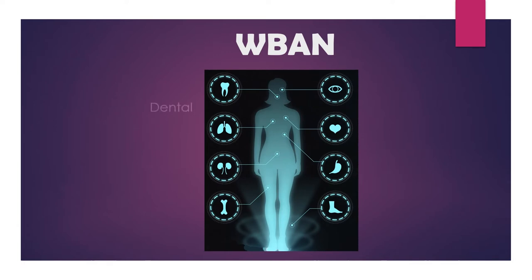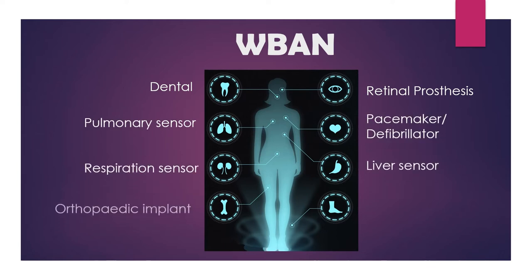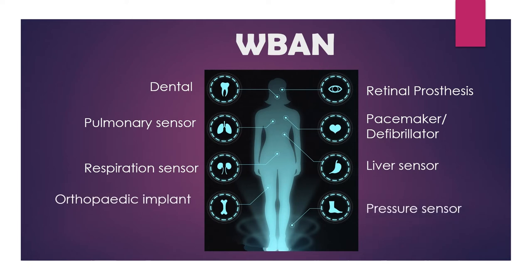Sensors that help to monitor different body functions can be dental implants, retinal prosthesis, pulmonary sensor, pacemaker or defibrillator, respiration sensor, liver sensor, orthopedic implant, pressure sensor, etc.